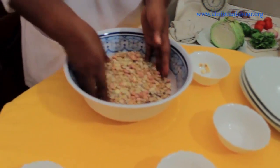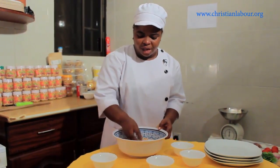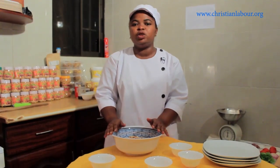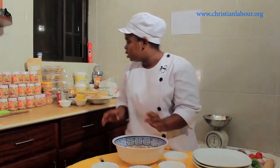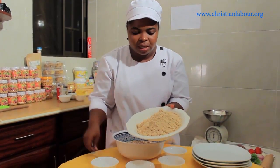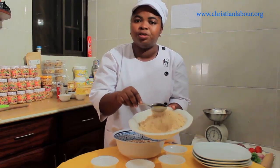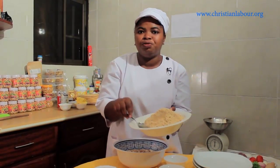Mix all your cereals together in a bowl and make sure they are well mixed. After that, mill it into a fine flour — make sure it is well milled. This is what I get after milling my cereals together: a very nice cereal mix with a nice golden brown color. This ceramics is good for both adults and children; it has so many good nutritional values which are good for the human body.